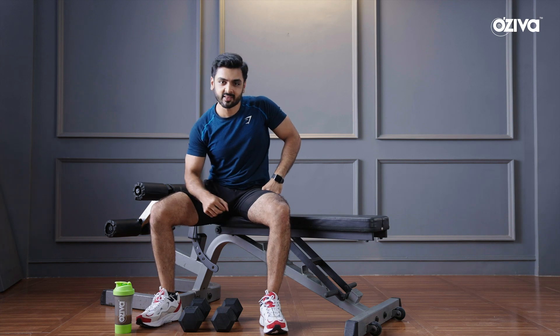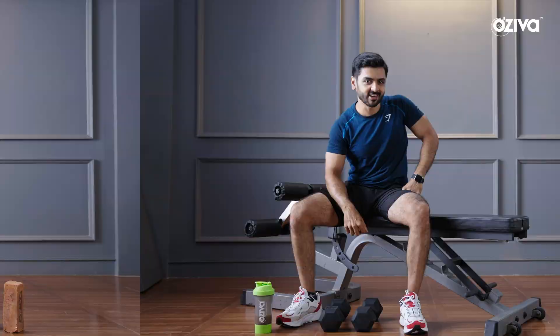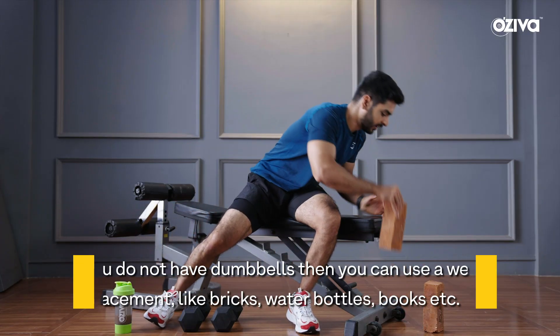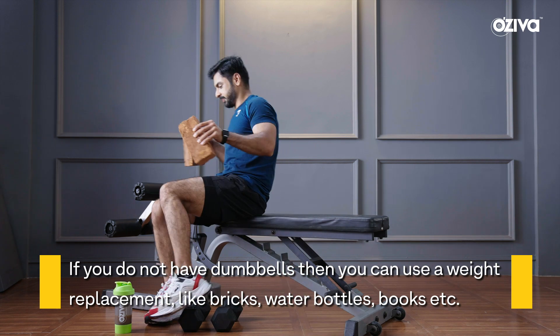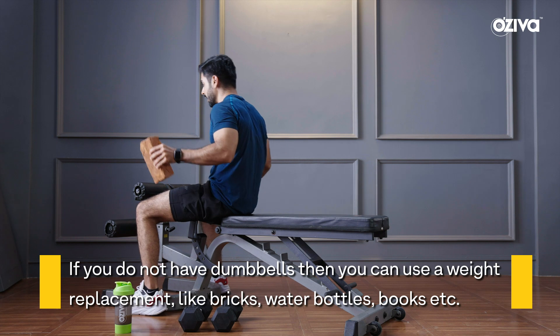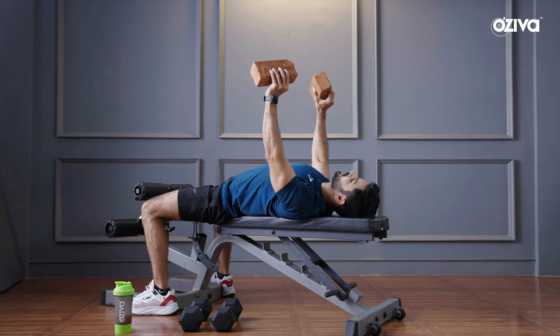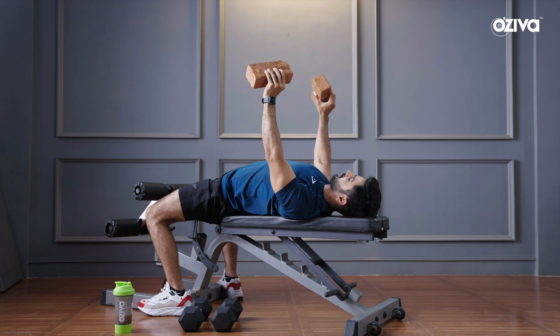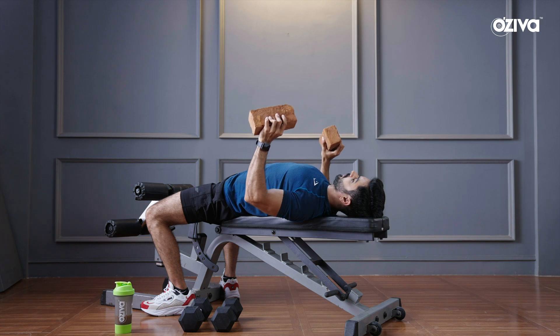So this was the right way to bench press. If you don't have dumbbells, then you can use bricks too. You grab hold of the bricks, come to your position, and then remember: drop your traps, pinch your shoulder blades together, chest out, get a nice arch in your back and you can perform the reps.